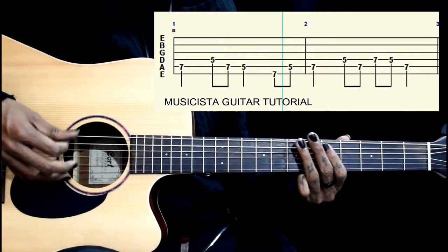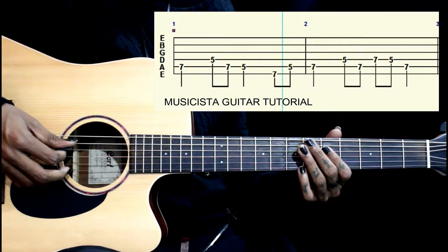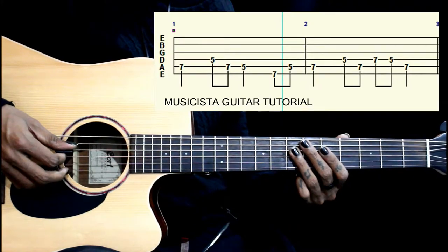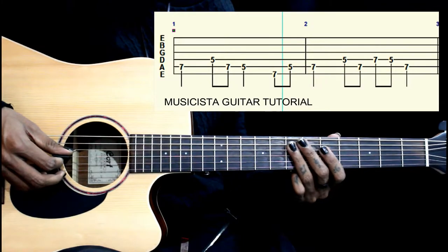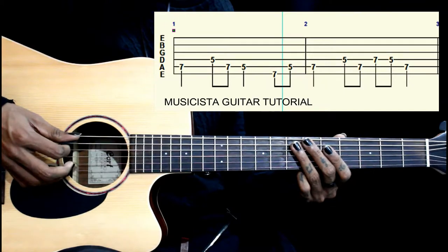Then we again start on the 7th, go to 5 on the 4th, then back to 7 on the 5th, then we go 7-5 on the 4th string, then back to 7 on the 5th string. That will be the 2nd part.